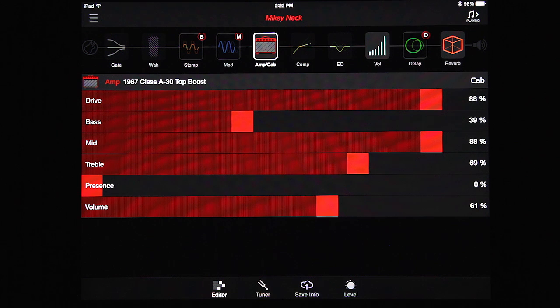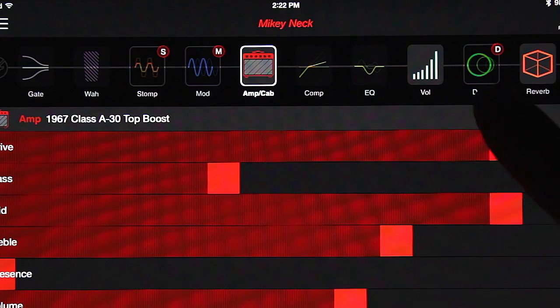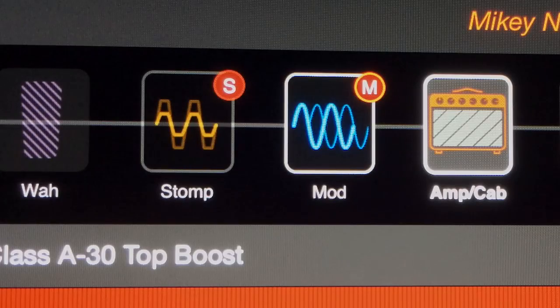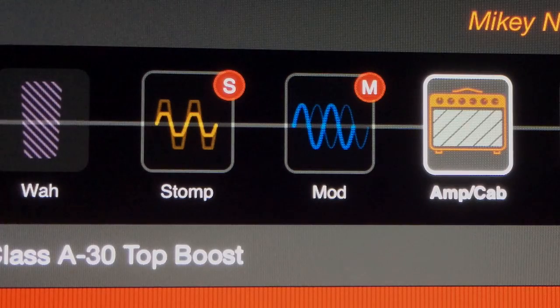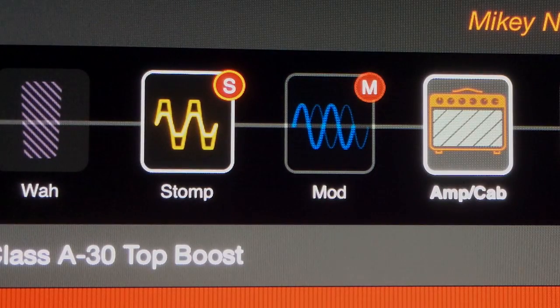Once the foot switch is connected, you'll notice that the app on your iOS device looks a little different. There's now an S, an M, and a D by those modules, showing that they're being controlled by the on/off switches on the FBV. So if I turn on Modulation, it's on. If I turn on Stomp, you can see they're being controlled by the foot pedal, which is great.